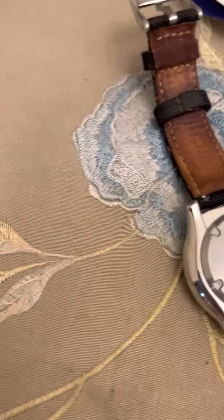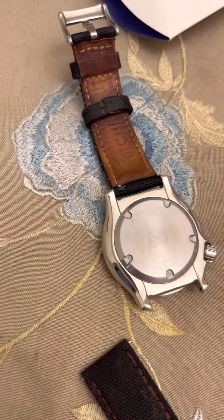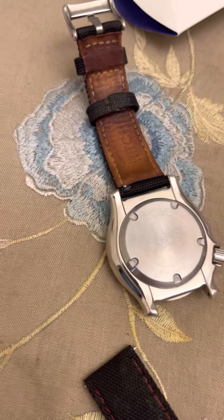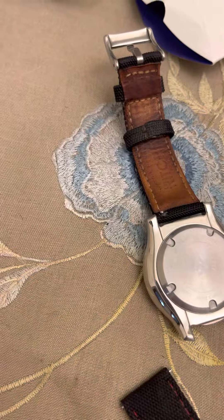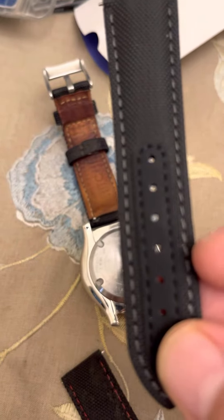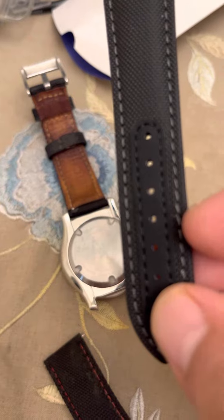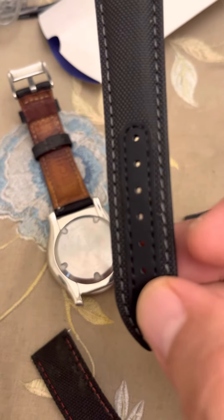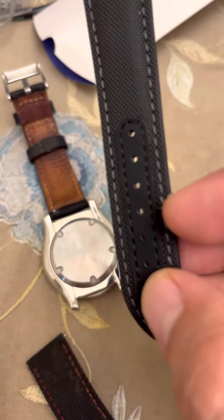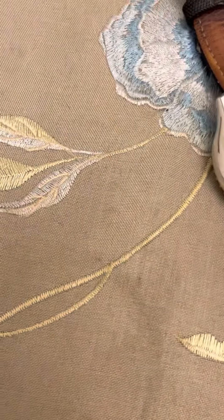By the way, this strap was at least seven times cheaper than what I got from you. And you can see it's fraying as well — the strap you sent me from Australia is fraying over there.